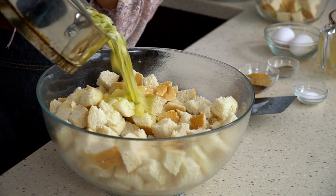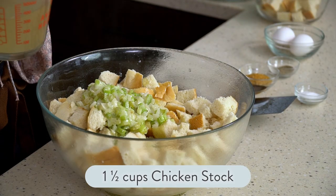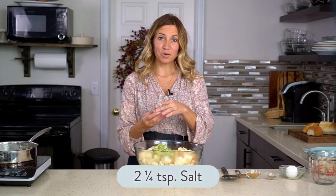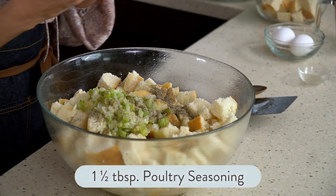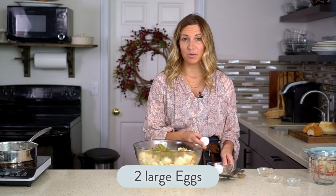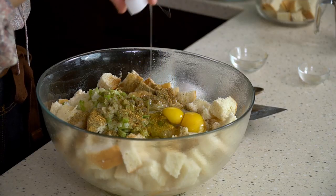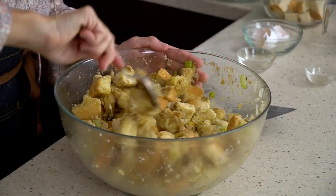Take that butter with onions and celery and pour it in. Then add one and a half cups of chicken stock, two and a fourth teaspoons of salt, one teaspoon of black pepper, one and a half tablespoons of poultry seasoning, and then egg. Some people don't put eggs into their dressing or stuffing, but we do — it just helps bind it together. I'm going to put in two large eggs, then we'll just stir that up. You want the seasoning and the liquids to be evenly distributed onto the bread.